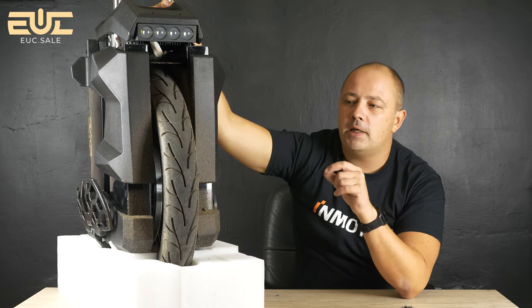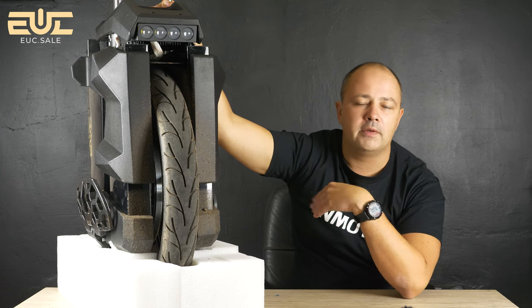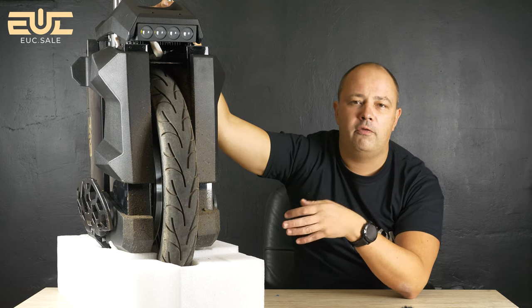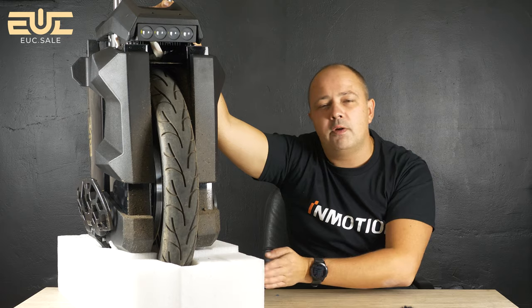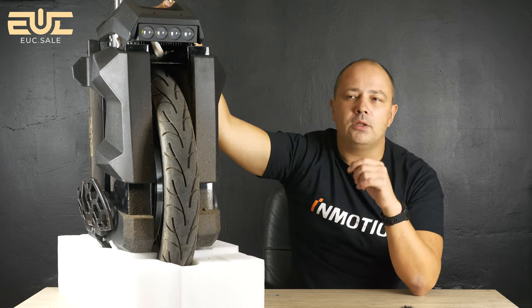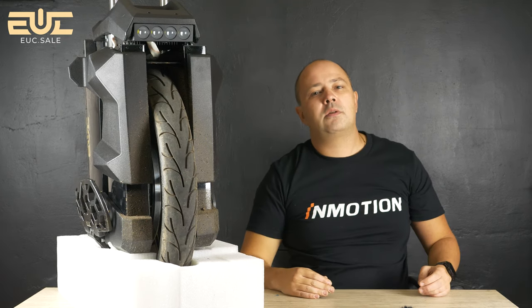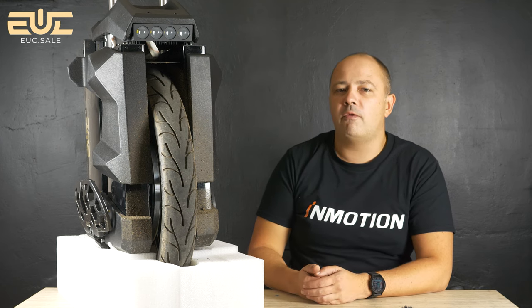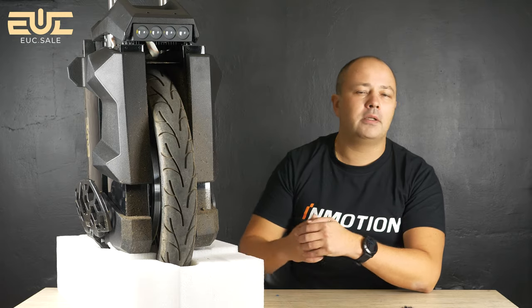The off-road tire they offer is misleading — this wheel is not for off-road. You can ride on sidewalks or gravel, but for real off-road with obstacles, trees, jumps, fast corners, uphills and downhills, this wheel is absolutely not suited. The weight makes it uncontrollable in those conditions. This wheel is built for high speed and covering big distances at high cruising speed, whether seated or standing.